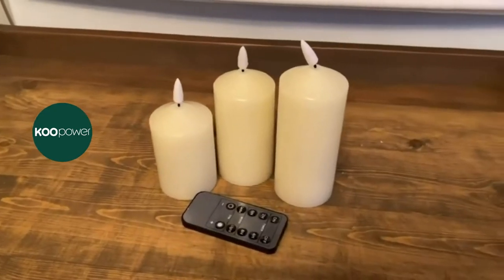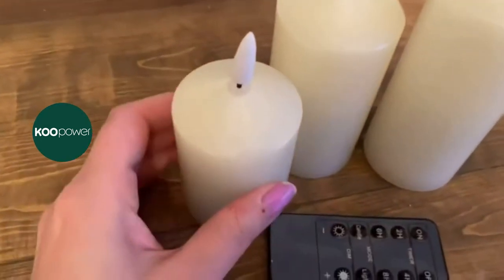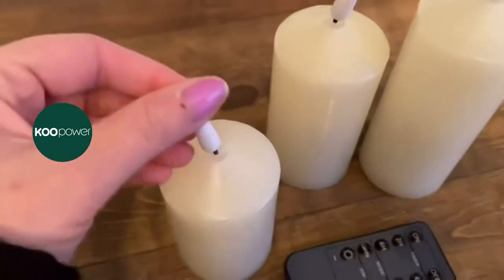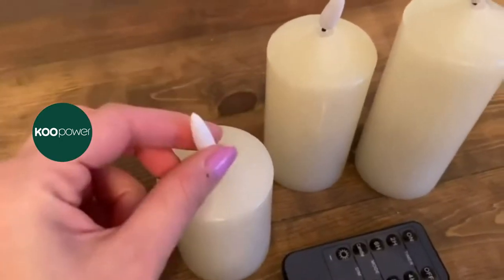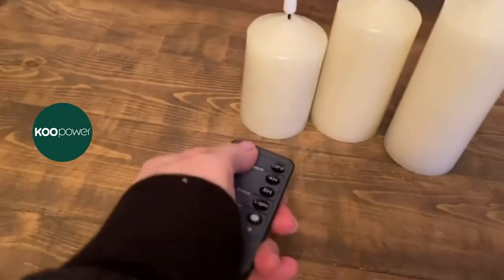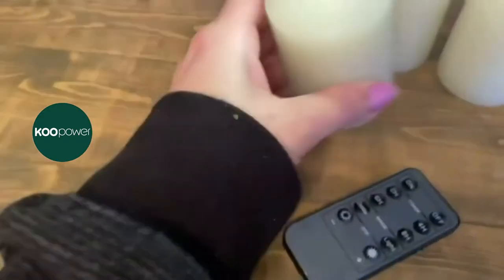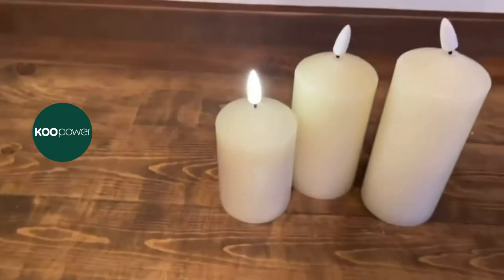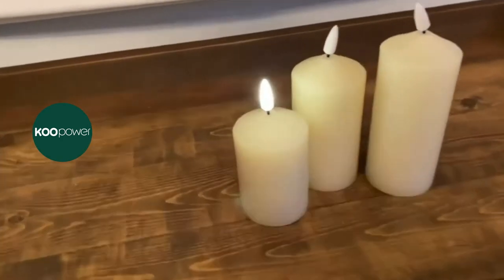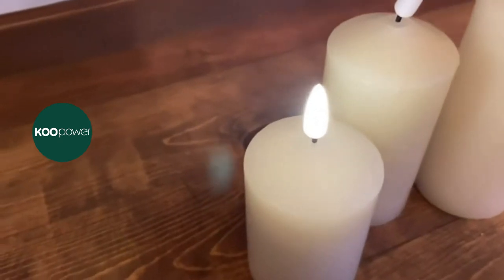First up are these battery operated candles. I got these from Amazon and they are way different than any of the other battery candles that I have. They have a wick that is attached to like a string to make it look like a real candle. When you flip these on — I hope you can see here — they actually look really realistic.